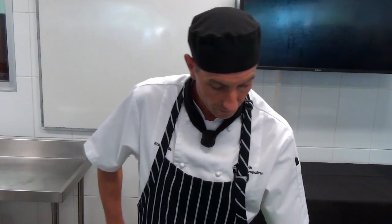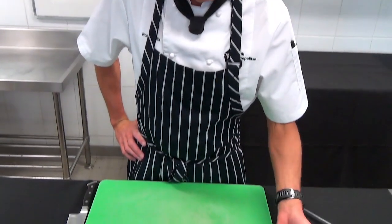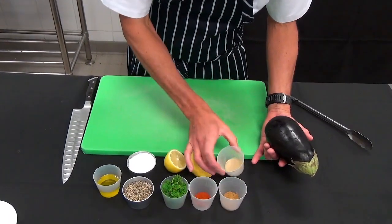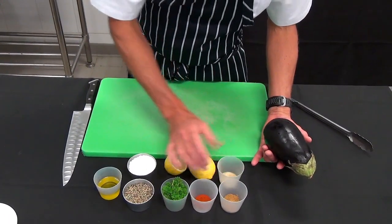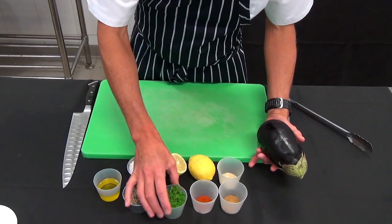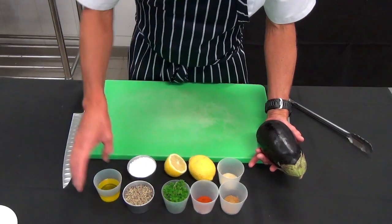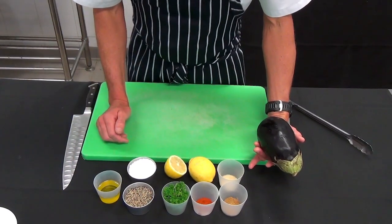What we're going to make now is a Middle Eastern style dip for our antipasto platter. We have one whole eggplant, some ground cumin, a little bit of tahini which is a blended sesame seed paste, some smoked paprika, a little bit of parsley — you can use Italian or curly — salt, pepper, lemon juice, and a little bit of olive oil. Those are our key ingredients.